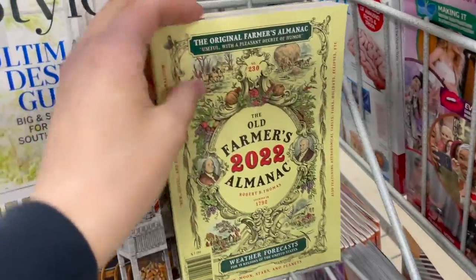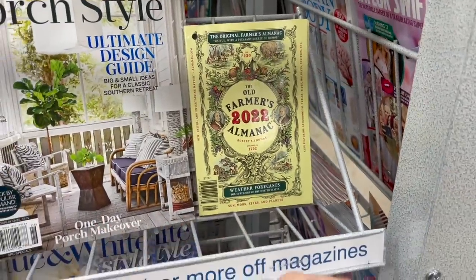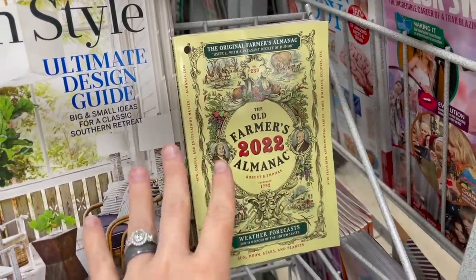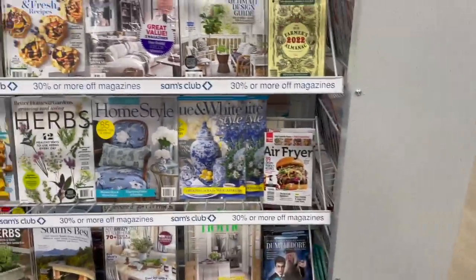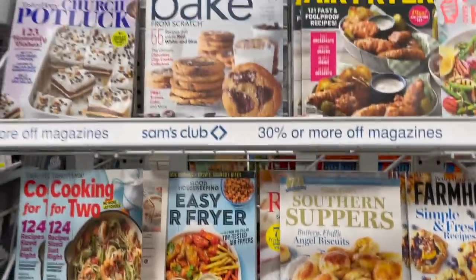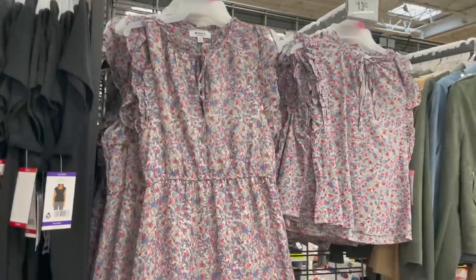This one looks awesome. Did anybody else's mom use the Farmer's Almanac? Anytime I see this, I think of my mom telling me about the time she used it to wean my brother off of breastfeeding and she said it worked. They have so many good magazines here and I'm here sans kids, so I'm almost just standing here looking through all of these.